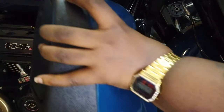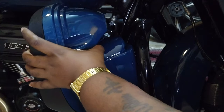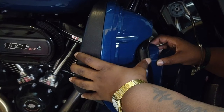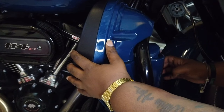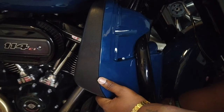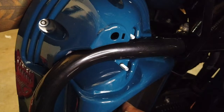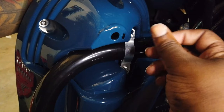With that done, I was able to slide my lower fairing into place and position it correctly to get those bolts on. Using one hand to keep the fairing in place, I used my other hand to put on the other side of the U-clamp and bolt that down — hand tightened.